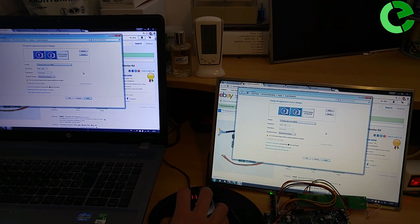I intend to use it with the Raspberry Pi and this controller board to make a cheap Linux PC. Let's see.